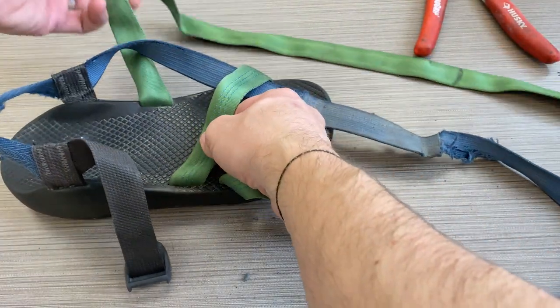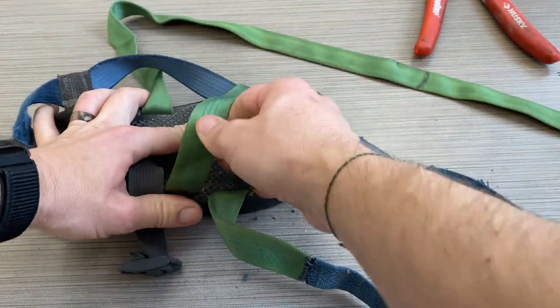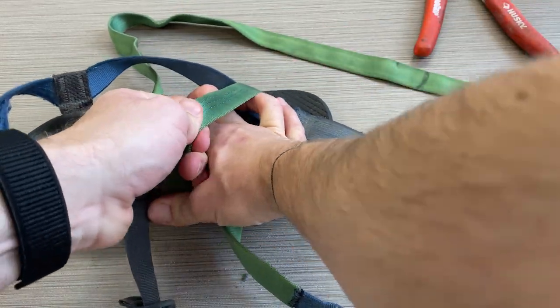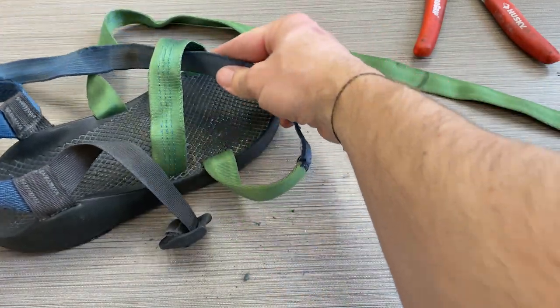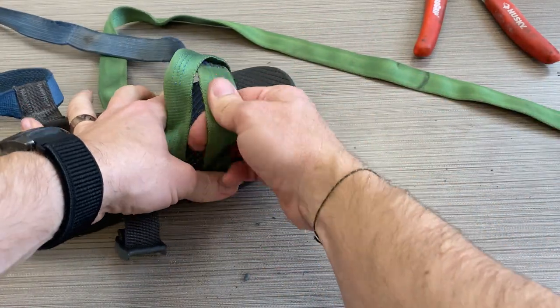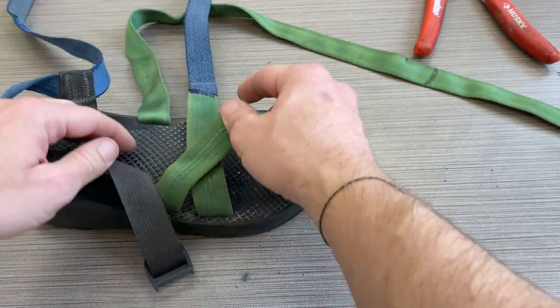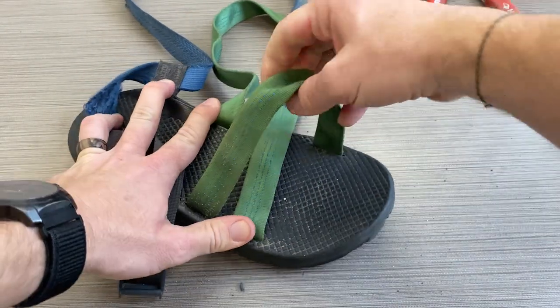My new nylon webbing is replacing this Chaco polyester webbing. One thing I've noticed is that the nylon webbing, surprisingly, seems to stretch a little bit more than the polyester webbing when it's wet. So you might have to adjust your Chacos a little bit more than you would with the original webbing. But I really like the look of it, and it's pretty easy.